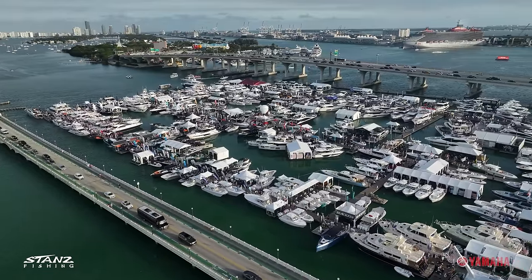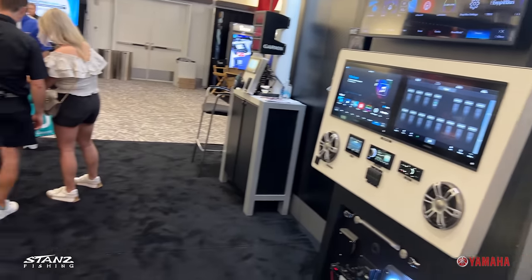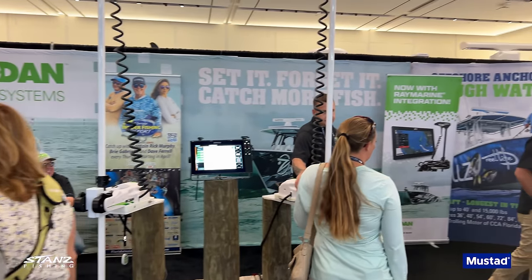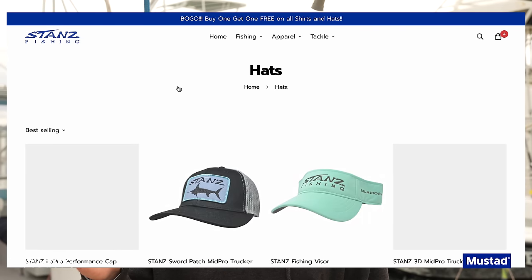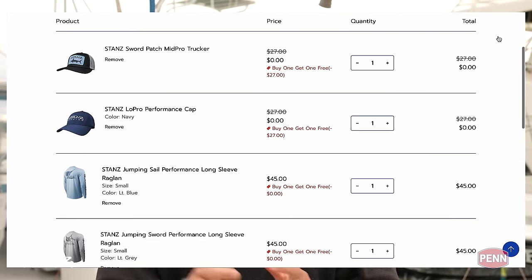Thanks for watching this far. If you've never been to the Miami Boat Show, highly recommend checking it out — great for seeing electronics, gear, and tackle. We spent time in the Garmin booth and saw some exciting new stuff. We're putting the new Garmin GSD sounder module on our 42 Freeman. We also checked in with the Rodan team — we have Rodan trolling motors on both our 28 and 25-foot bay boats and have been super happy with them. Also, the Gigantic Nautical Market in Islamorada is coming up this weekend. Thanks to everyone who stopped by the boat show. Our sale is still going on at standsfishing.com — buy one get one free on all shirts and hats. Hit that like button and subscribe!